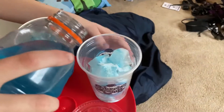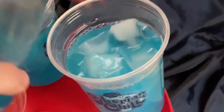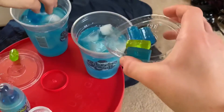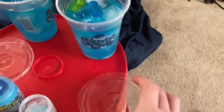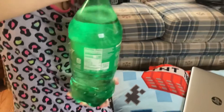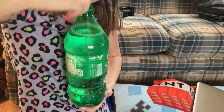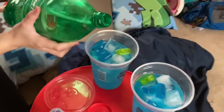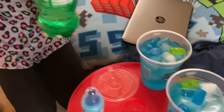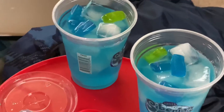Do you want me to dump yours in? Sure. Then Sprite? The Jolly Rancher is in there, then the Sprite. Is that all? That's not a lot of Sprite.